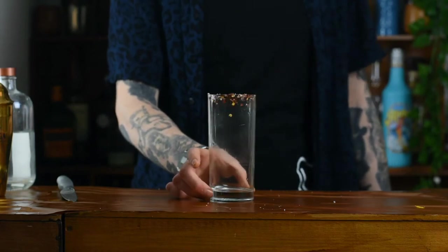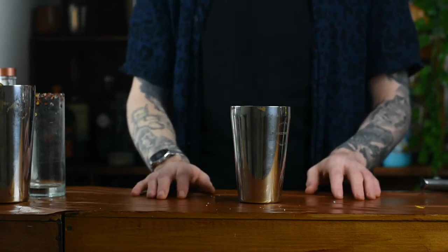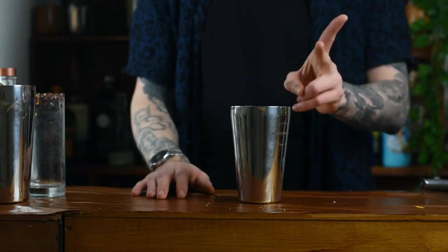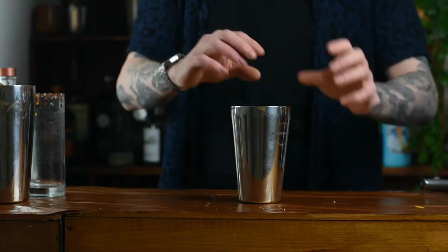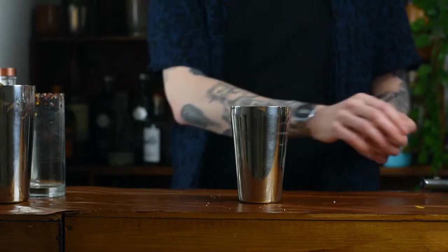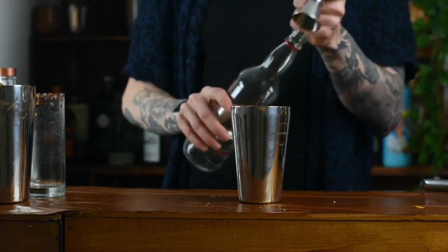Grab yourself a Boston shaker — this is where we'll build our cocktail. The Bloody Mary has three things that make it up: one is the alcohol, two is the spice, and three is the tomato juice. That's it — everything else is all just optional stuff to make it taste better, but the original recipe has those three components.